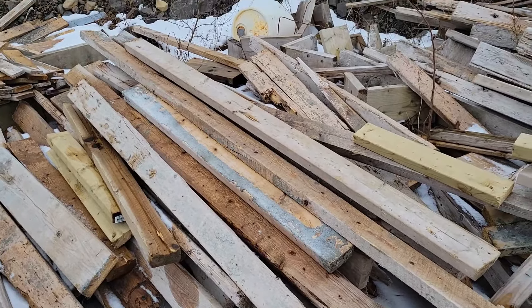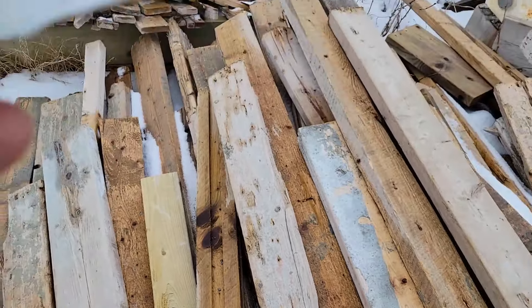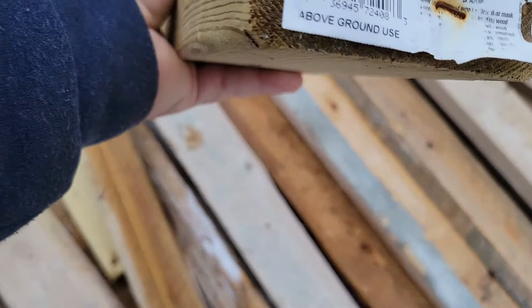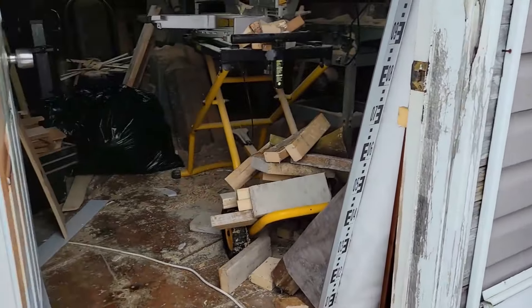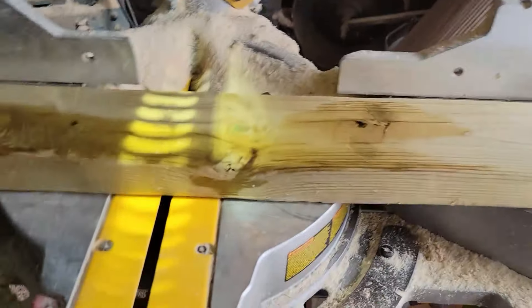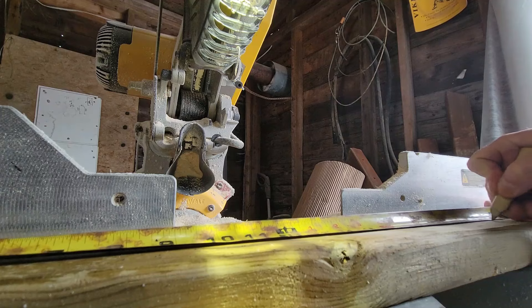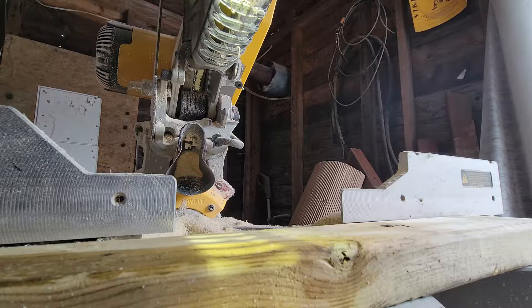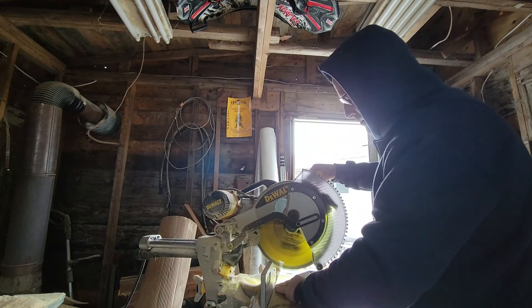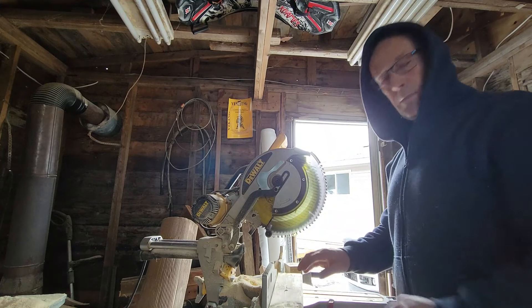Let's go to the scrap pile. I use it in the concrete business and end up with a lot of this stuff. There you go - look, a perfect piece of pressure-treated lumber. Let's cut it off at 22 and three-eighths. Into the shed with me - he'll do the job. There, we've got our piece cut. Let's go put it in.